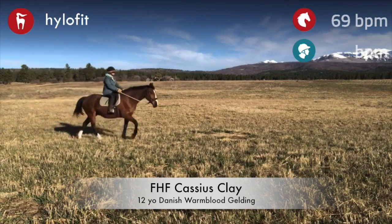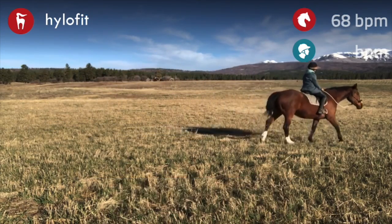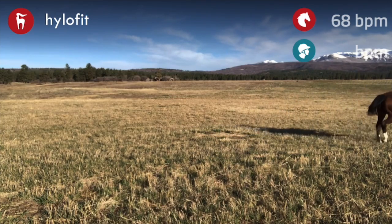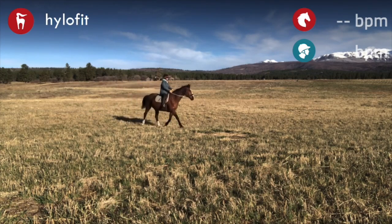Hi y'all, welcome back. This is Mindful Equine and we are going to talk a little bit about riding bitless in the field. When I'm riding without a bit, I still want them to move underneath themselves.